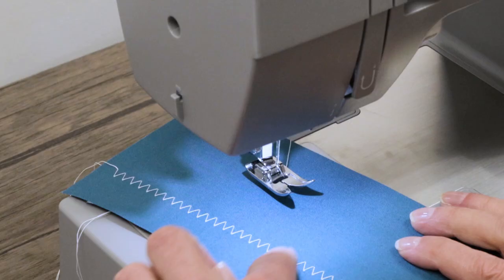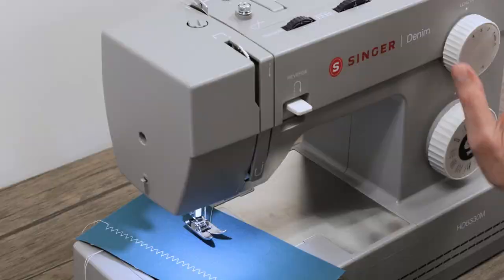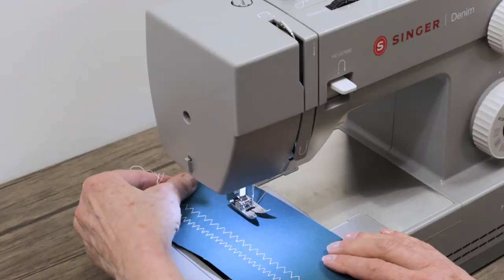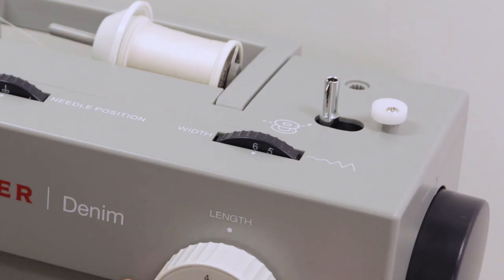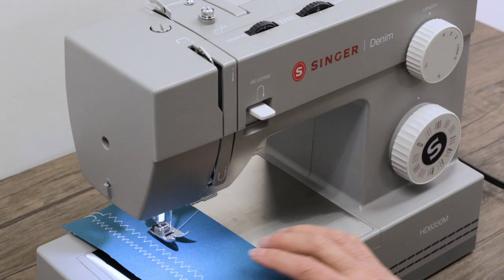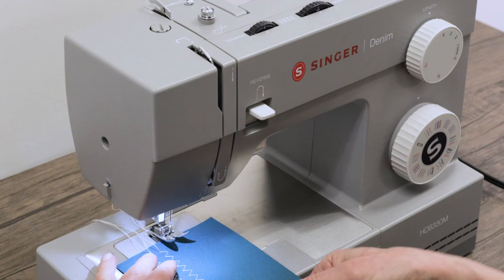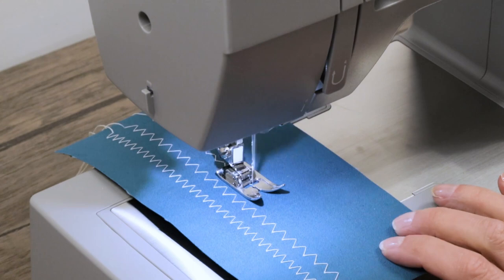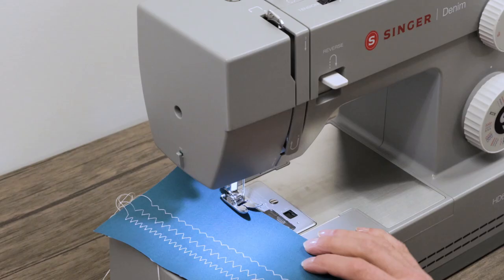Here's our zigzag at the maximum stitch width available on the machine with a stitch length of three. We can spread those zigzag stitches out even further by turning the stitch length dial up to four — you can see the length is longer so they're a little further apart. You can also bring your width narrower if you wish. Let's set it at around three with the stitch length at four. You can see the distance between the stitches is the same but it's narrower — about half the width.